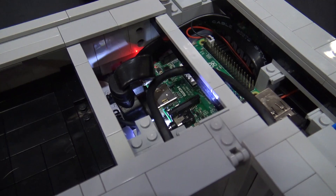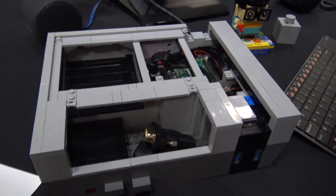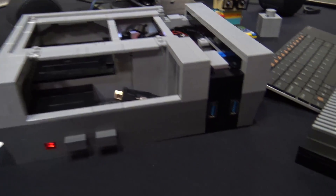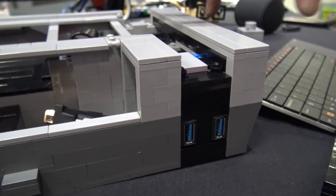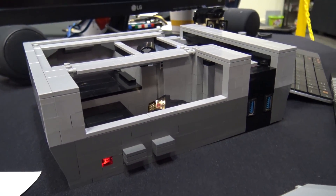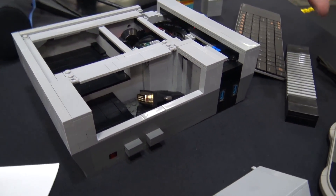When you first started, did you have plans drawn out or did you just sit down and start building? It started with just the Pi 3. It began with a small Nintendo-sized case, then I got the Pi drive and made it a little bigger. By the time I was done it was almost the size of a regular Nintendo, so I said, why not?